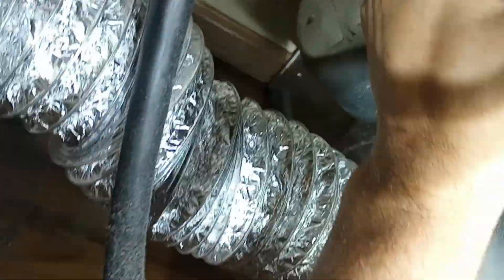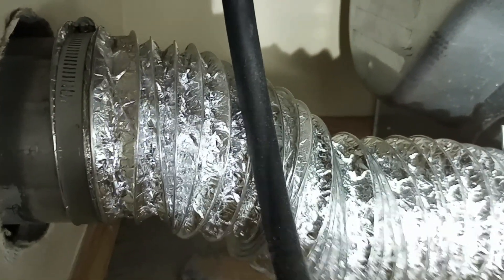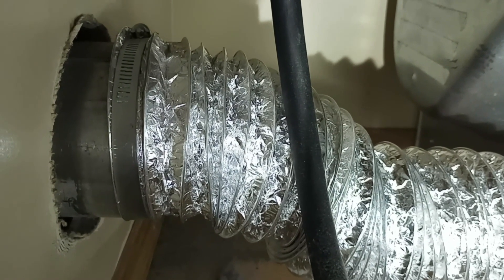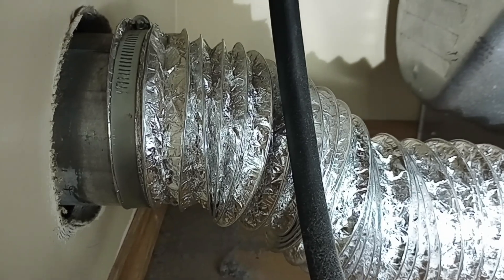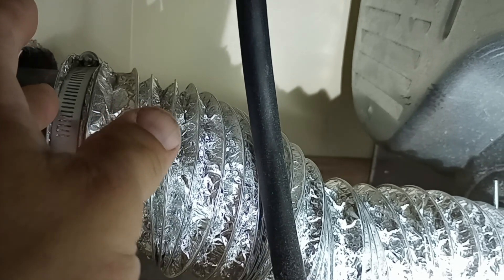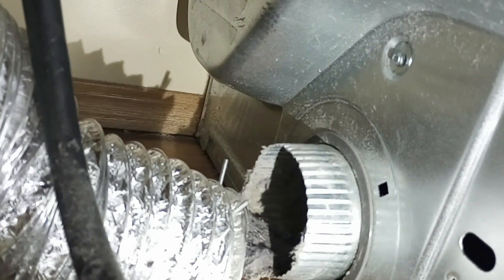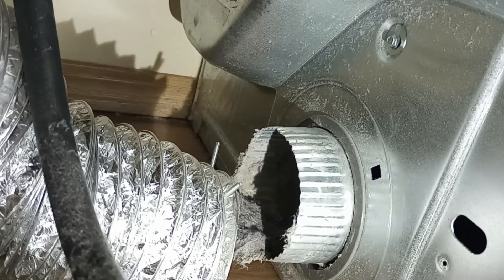Here is the flexible hose duct. Sorry for the angles — it's cramped back here. I'm going to loosen this clamp and it'll come off. Then I'll loosen this second clamp — it's a pinch type, you just pinch it and it slides right off. We'll take care of cleaning that flexible duct here in a little bit because it's pretty dirty — about normal for a year's worth of use.